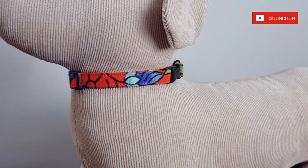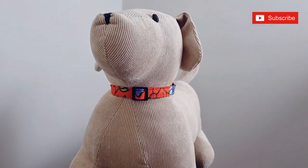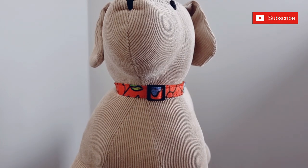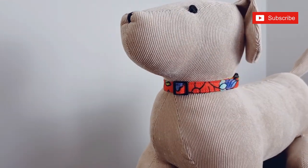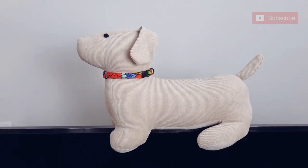In this pattern and sewing tutorial, I'm going to teach you how to make this adorable cat collar. This pattern and sewing tutorial is very simple and requires little to minimal sewing skills. So without wasting your time, let's get to it.